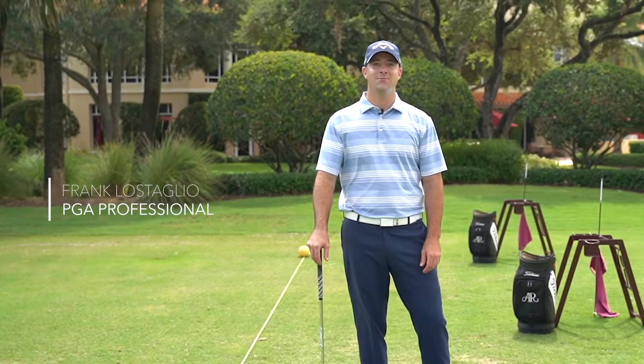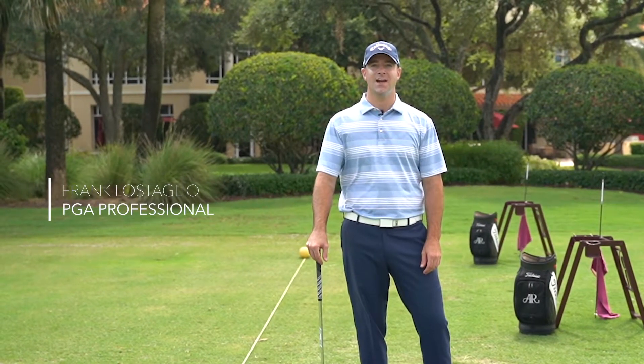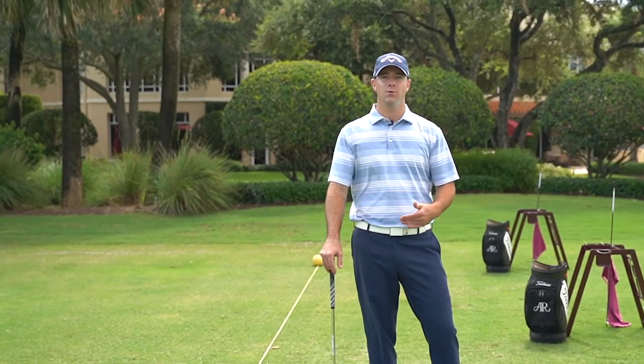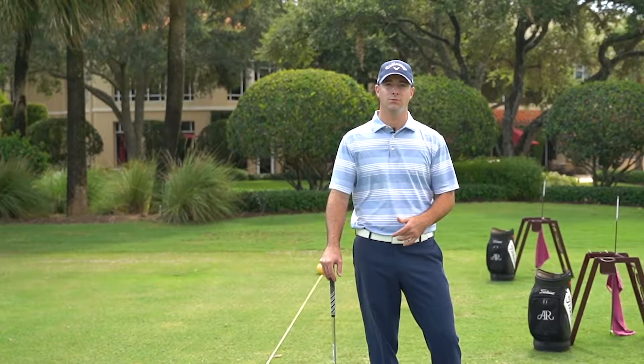Hi, I'm Frank Lestalio, PGA Golf Professional, and we're here on the driving range at Addison Reserve Country Club. We're here today to talk about bringing your practice to the golf course and practicing with a good routine.